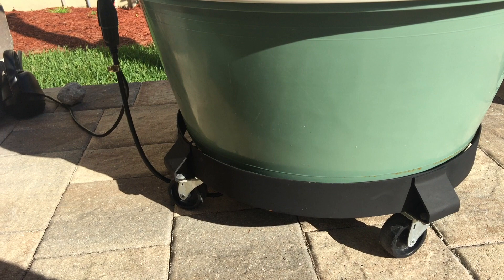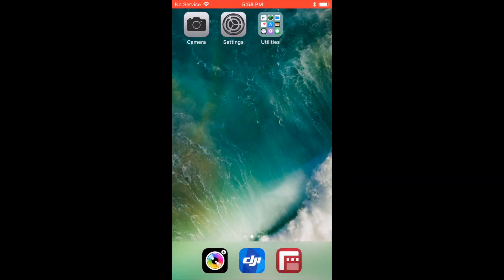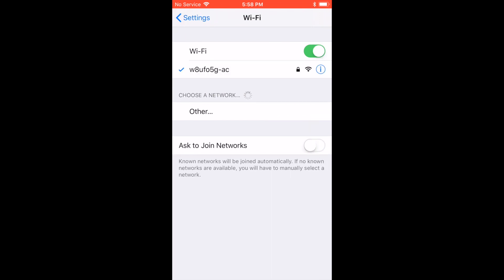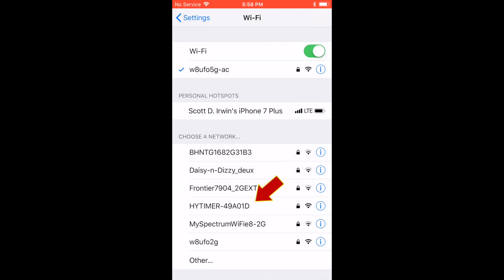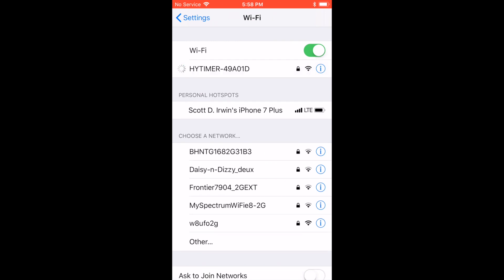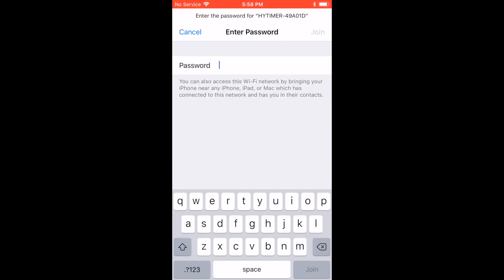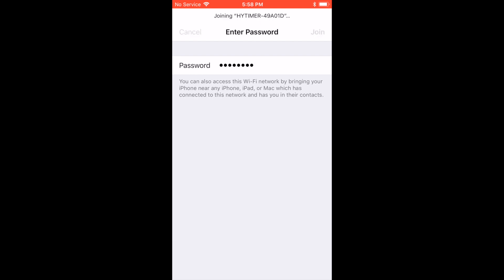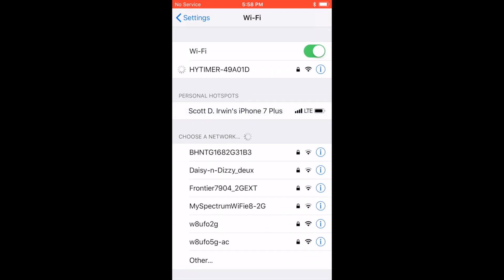And we'll now move on to the step of programming. Once you have the HiTimer plugged in, it's actually quite easy to configure. Go to the Wi-Fi settings on your phone or computer and look for 'HiTimer-' followed by a six-letter digit combination — that's going to be the last six digits of the MAC address. Tap on that and enter 'HiTimer1' as the password — that's H-Y-T-I-M-E-R and the number 1. Tap or click Join. Once you've joined the network, you'll be all set and able to connect to the HiTimer.